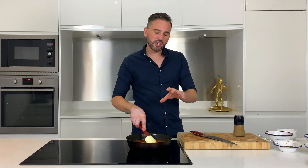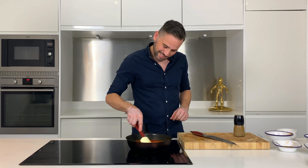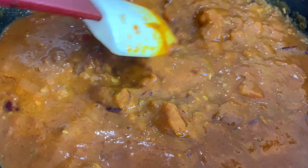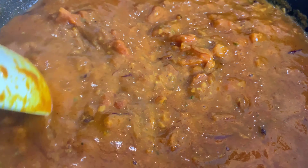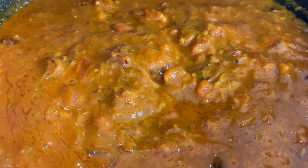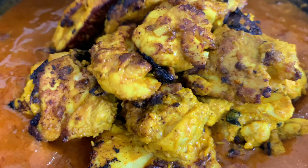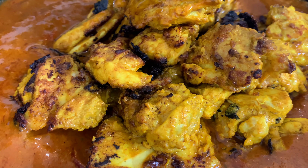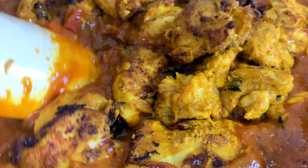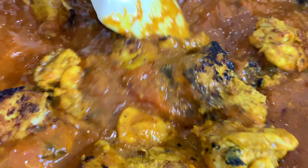Bring that up to a simmer and then just let that reduce down for a few minutes. Just look at that — really rich, buttery, packed full of flavour. And then into that pan we're going to add the chicken back in along with any juices. Give that a really nice stir and then just let that simmer down for around 20 minutes until the chicken's cooked through.